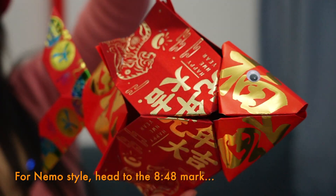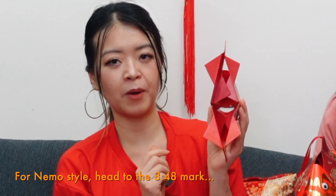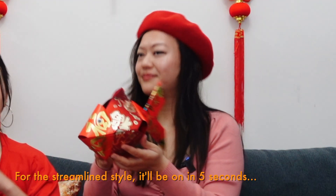This is where we're gonna split off. If you're interested in tiny fins - Nemo style - you will actually pop the flaps out like this. For one that's more streamlined without tiny fins, that just means you keep the flaps tucked in.